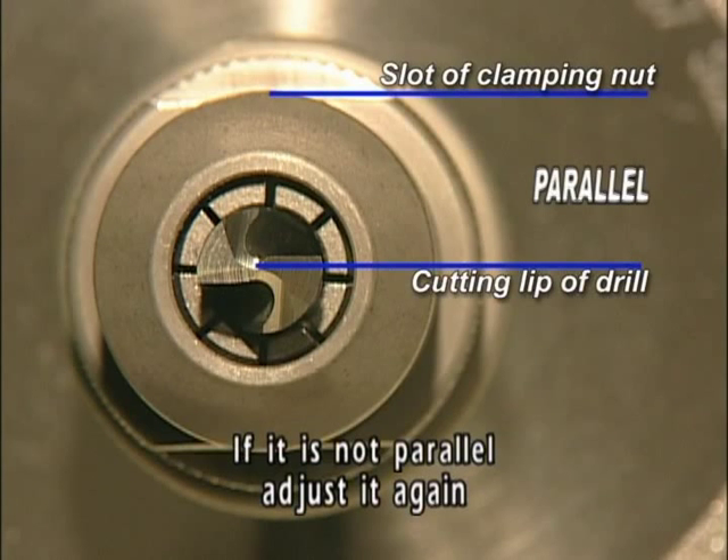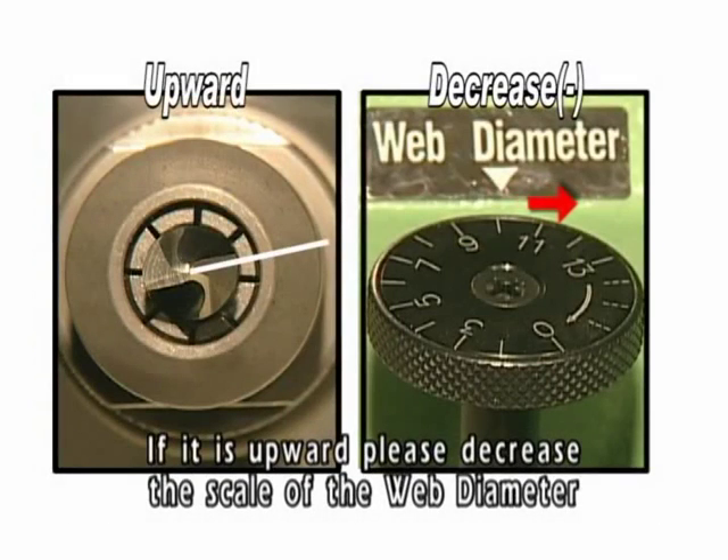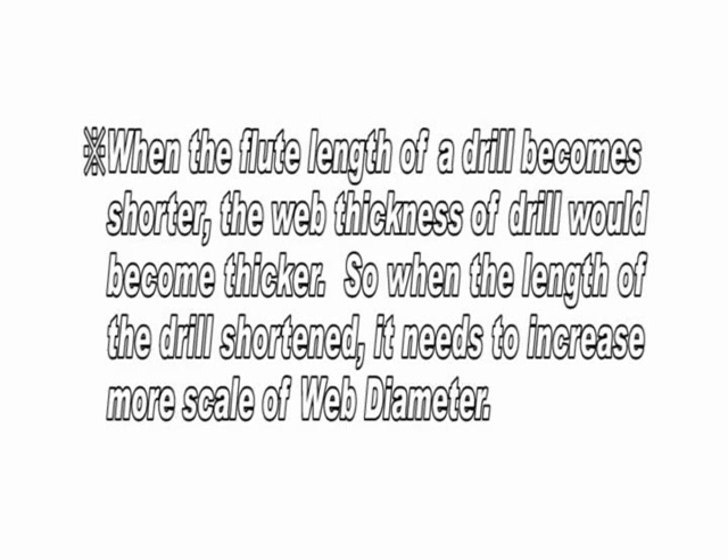If the cutting lip is not parallel, adjust it again. If the cutting lip is downward, increase the scale of web diameter. If it is upward, decrease the scale of web diameter. When the flute length of a drill becomes shorter, the web thickness of the drill becomes thicker. So when the length of a drill is shortened, it needs to increase more scale of web diameter.